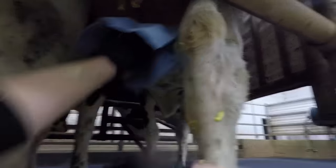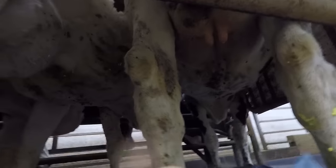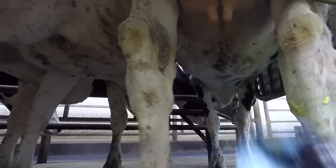I go around and get the outsides good and clean, then flip the towel over to a dry spot and make sure I get that teat end nice and clean.